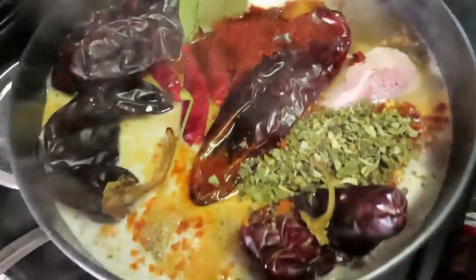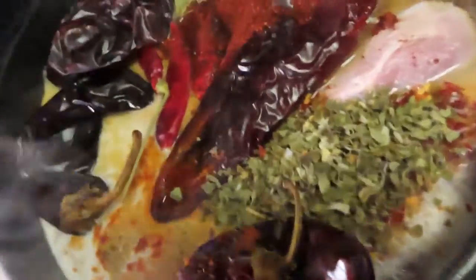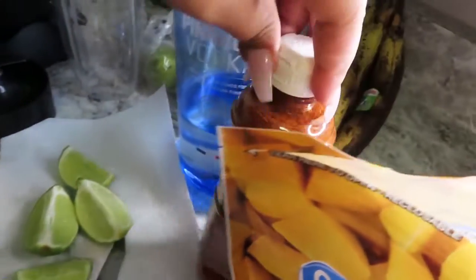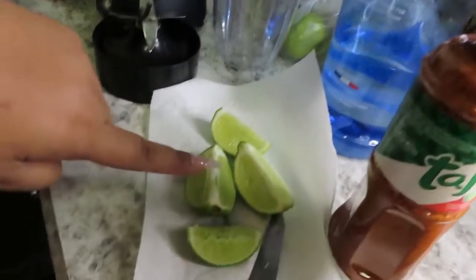Look at that guys. I'm gonna let this boil for an hour. For a manguerita, you're gonna need mango chunks, some tajin, Pinnacle vodka, some limes, and some orange juice.